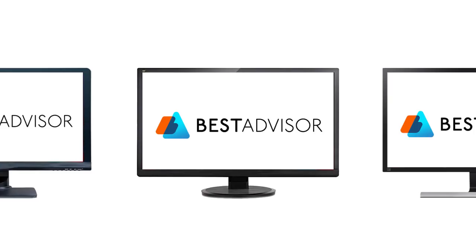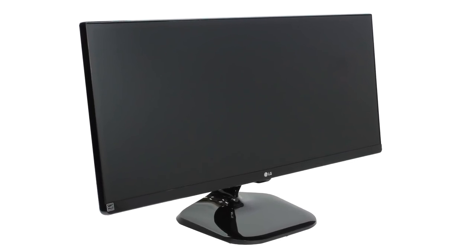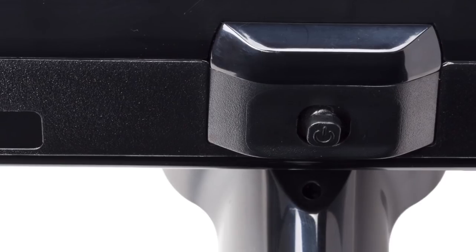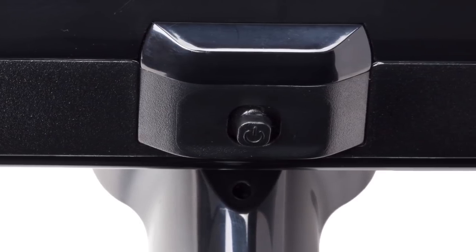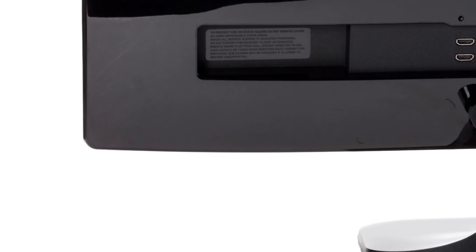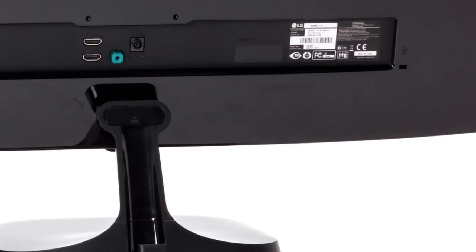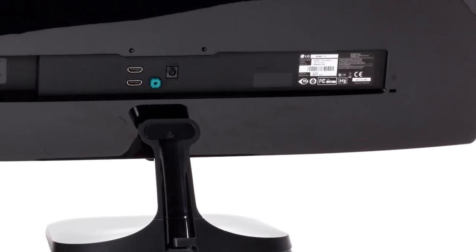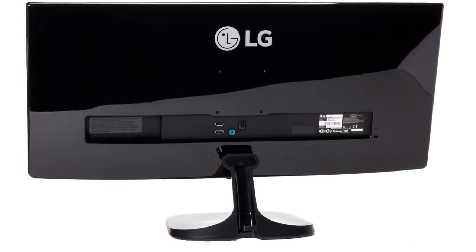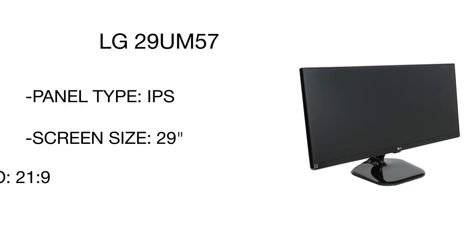Product number 5 is the LG Simview LED monitor. If you seek a monitor for graphic design, you've hit the spot. Based on an IPS panel, this photography monitor boasts excellent color rendering for all your photos to look really vivid. One of the main features is LG's black stabilizer that helps make dark photos brighter. The ultra-wide monitor with the high aspect ratio will make your photo editing work more productive.